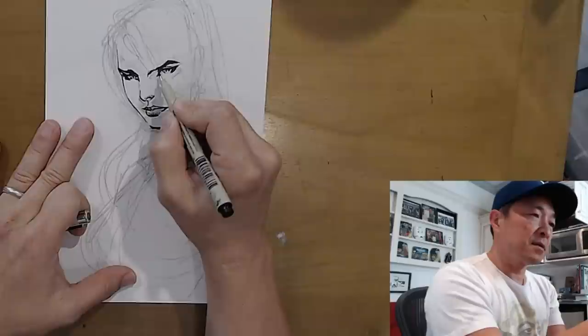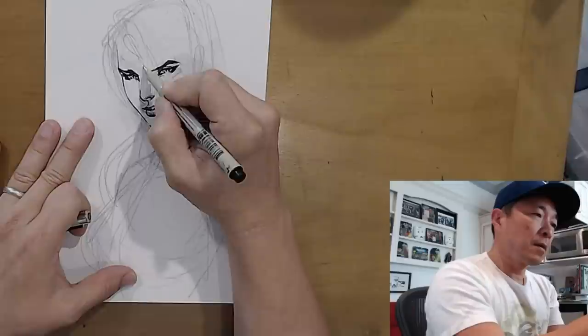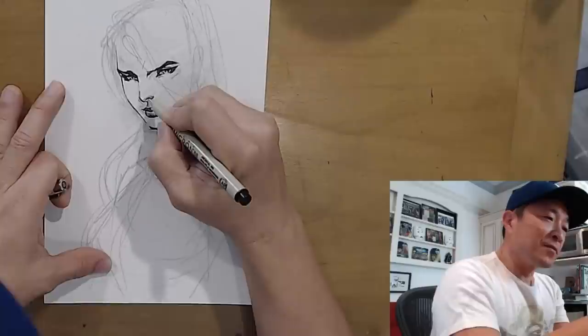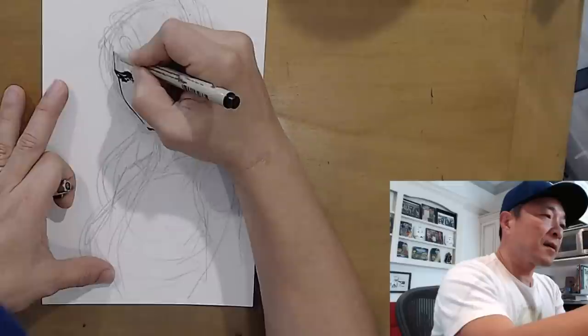I want to make the eyes a little like she's pursing or squinting, just a bit more - like she's kind of staring me down. I do this by raising the bottom lid. Maybe a little bit more of a furrowed brow. These are Pigma Micron pens, this is a 0.8 - these are permanent markers.